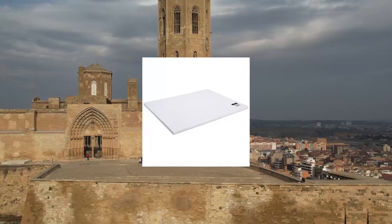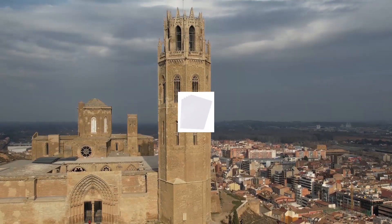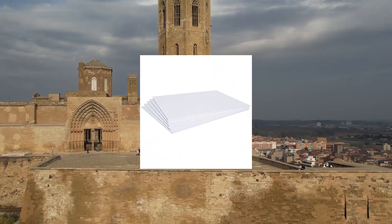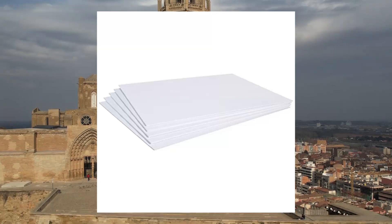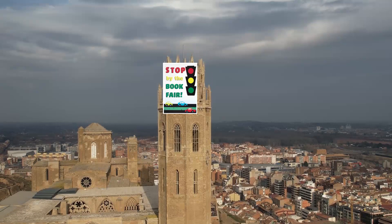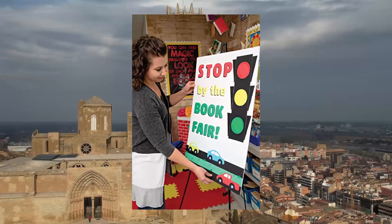Create foam board, white, 22x28, 5 sheets. Ideal for crafts, framing, mounting displays, exhibits and school projects. White foam board — lightweight but strong and rigid surface. 3/16 inch thick. Sheets are easy to cut. Acid free.